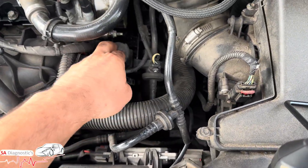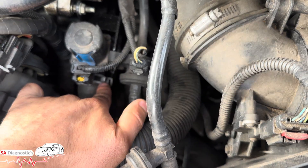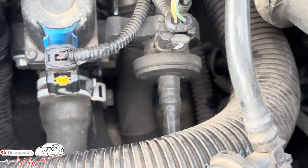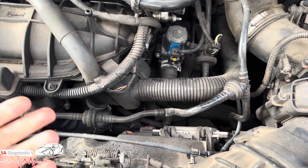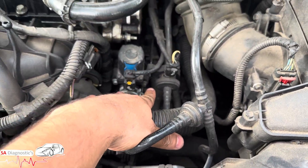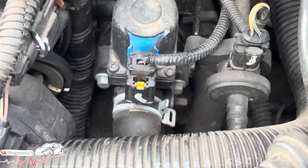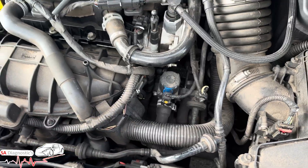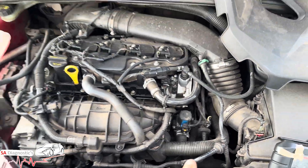If everything's still good, then it's this component here. It's this jubilee clip type here that you compress and undo, pull it out — obviously the coolant is going to come out — and then there are two bolts there, as you can see. Open those two bolts up, change it, put the new one on. It's just a case of plug and play really, and that's where to find it.